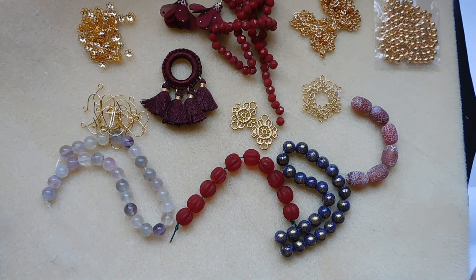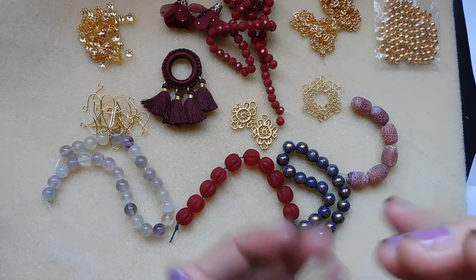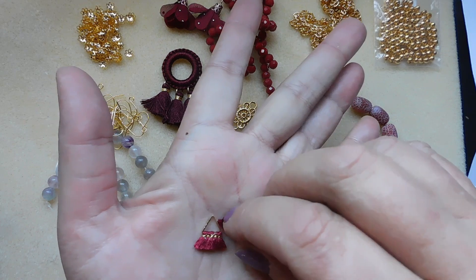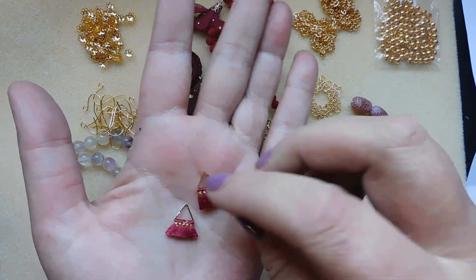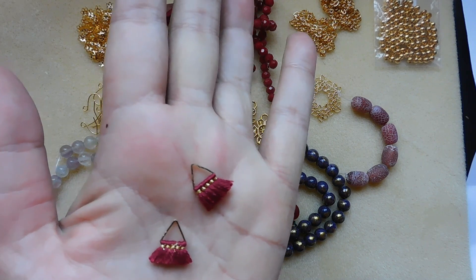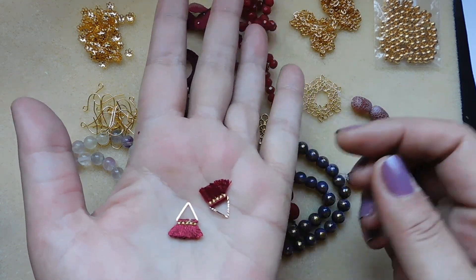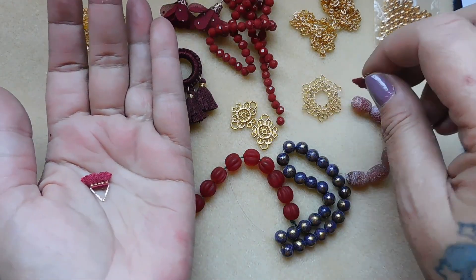Number fourteen: two pieces, 15 millimeter triangle tassel drops, burgundy poly cotton blend with brass. Those are a little different — tassels on a triangle. I think I could make a really pretty collection of jewelry with this month's beads.